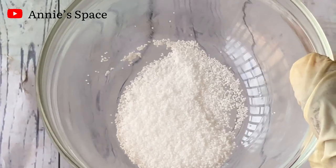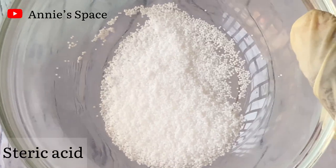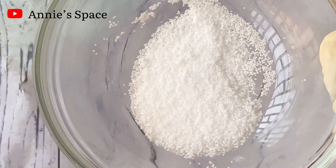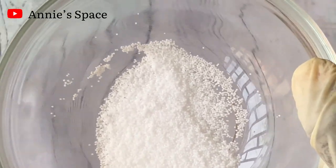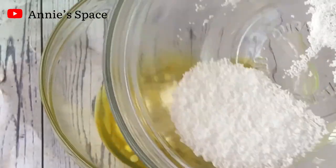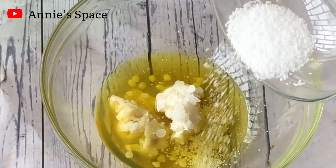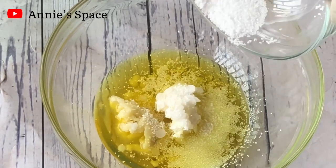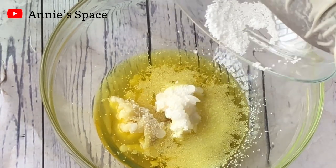Next I'm going to be adding in stearic acid. Stearic acid is going to be our co-thickener, so it's going to do a job similar to what the emulsifying wax is doing. It's going to keep our body butter solid and also keep it fluffy and creamy. I'm going to add the stearic acid into our butters, oils and waxes. The full recipe with all the ingredients and their accurate measurements will be at the end of this video, so make sure you watch till the end.